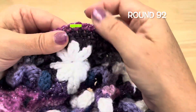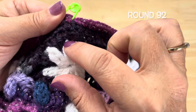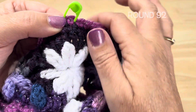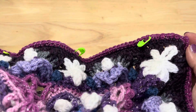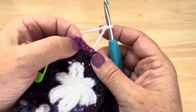These stitch markers are above the stars — they're around the single crochet worked in the front post stitch around the top of the star. You can go ahead and mark those down the side and then we'll get started. Round 92 is going to use Color A.